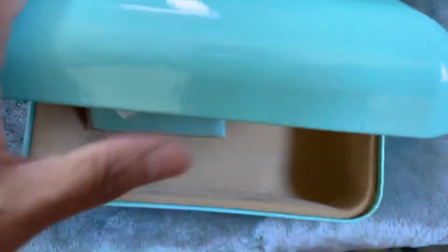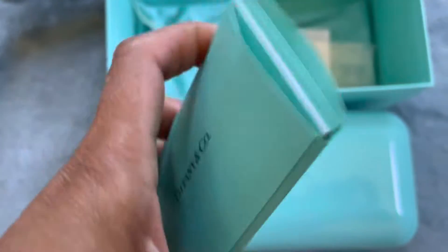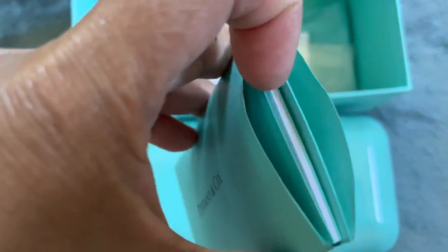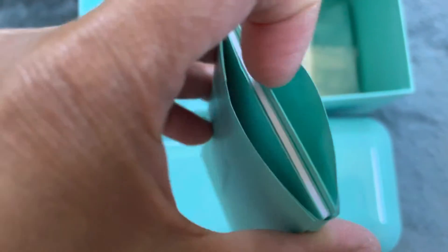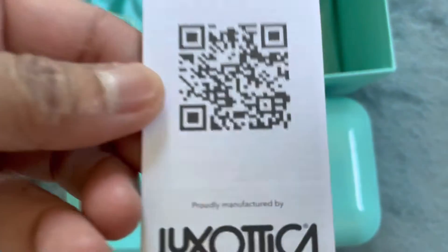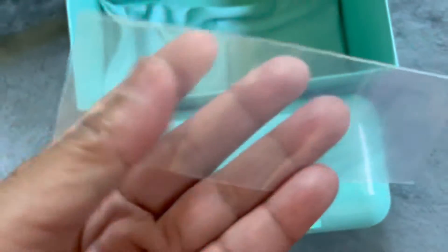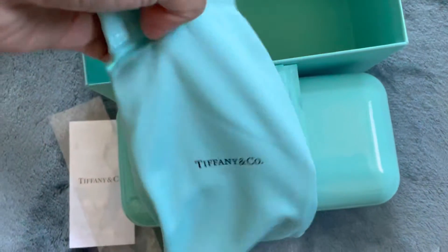It has this cleaning cloth, and the eyeglasses are in there but I cleaned them so they're still drying — I'll show them to you later. It also comes with a booklet, and this card as well. The sunglasses have this kind of plastic on the handle, and it also comes with this pouch.